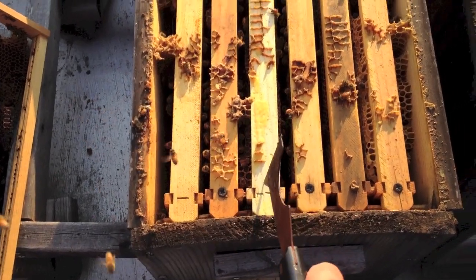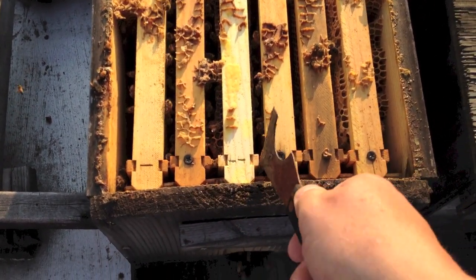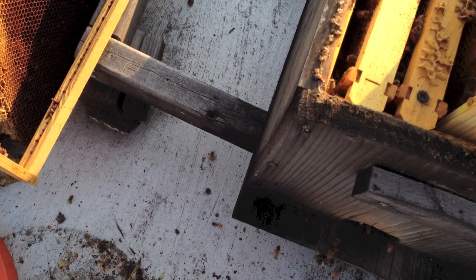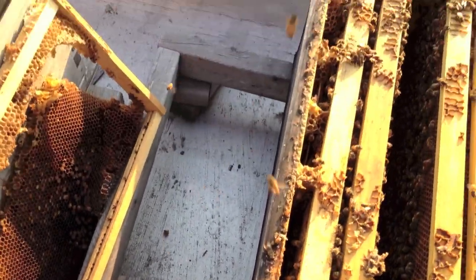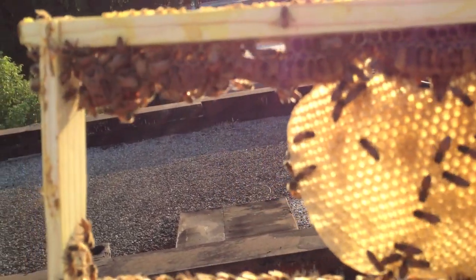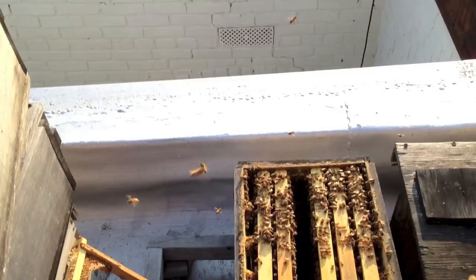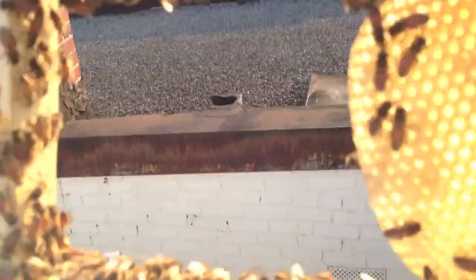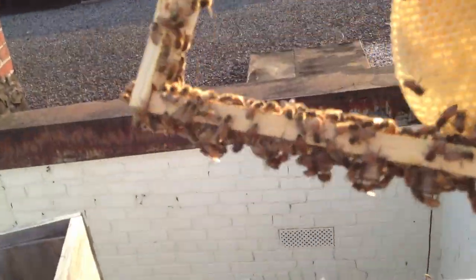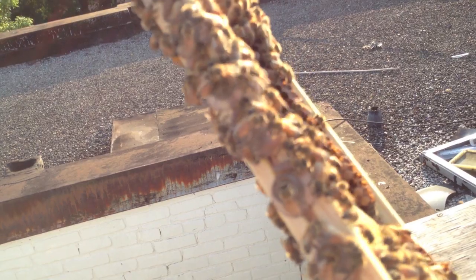The frame we're anxious to take stock of is this one right here — the brand new one. Let's see what it looks like. If you look up at the Fat Bee Man methodology section, there are no queen cells there. Just double-checking the back — yeah, no queen cells. And actually, all of that is brand new comb hanging down there. On my grafts... we got nothing.